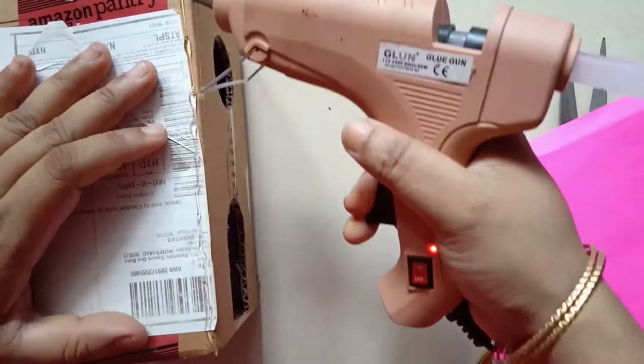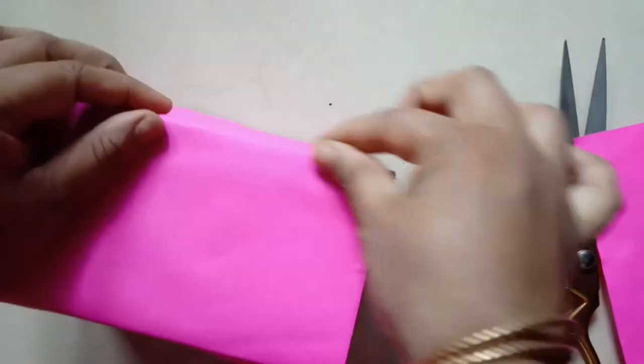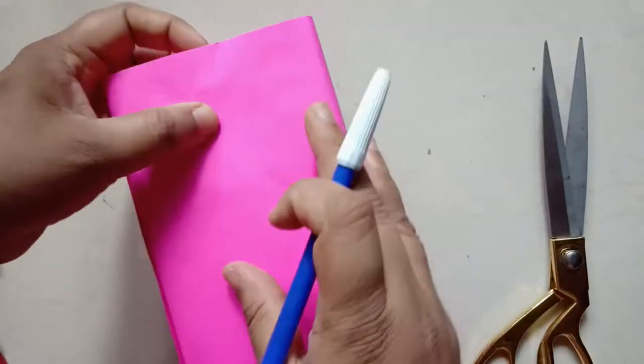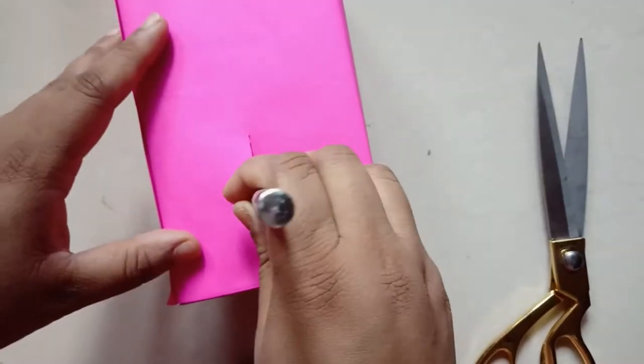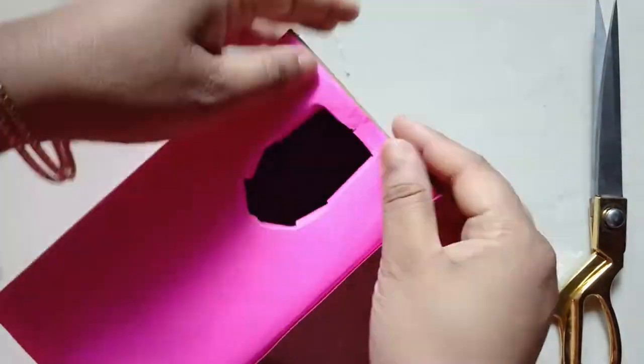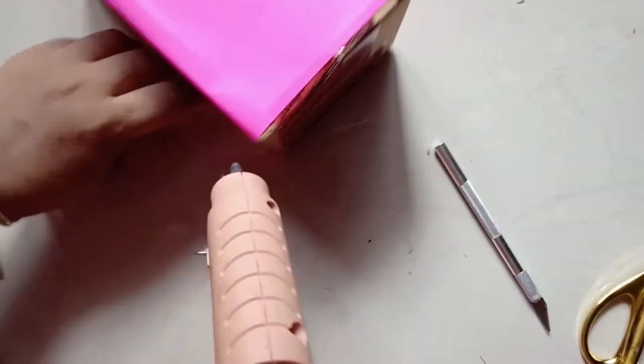Now I am covering the box with colorful paper — you can always paint it as well. I have completely covered the box, and for the entryways I am just slitting across the paper and folding them inside so that it gives a neat finish to the outside. Just add a little bit of glue and push it inside.